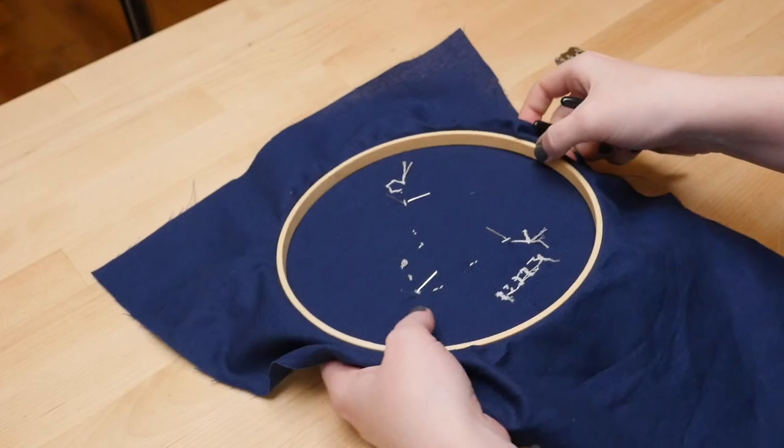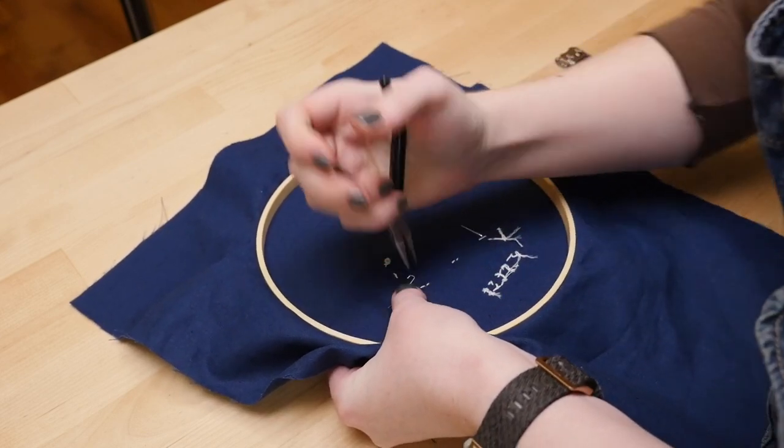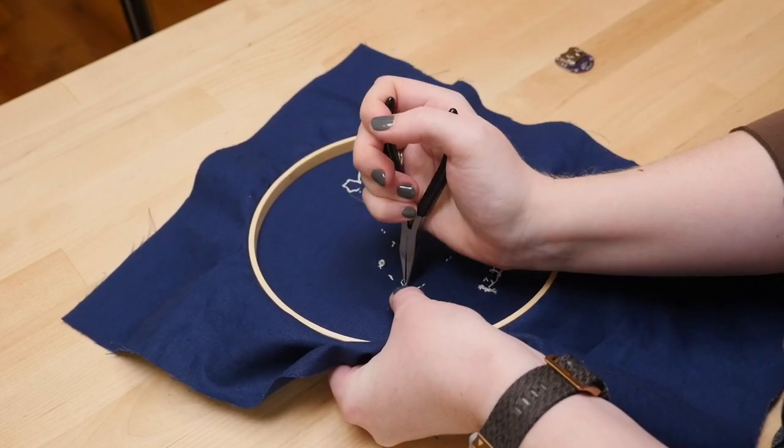I took a pair of pliers and twisted each longer positive LED leg into a loop so that they're easier to tell apart.